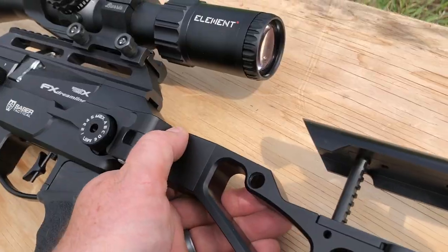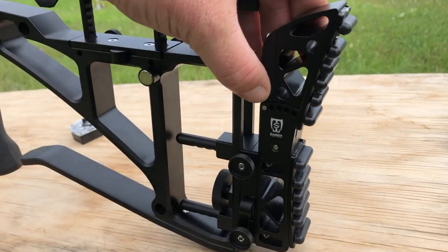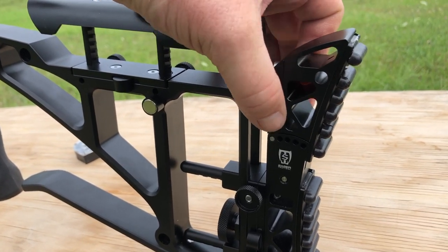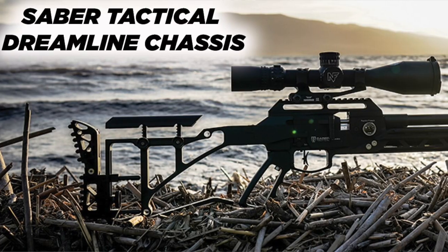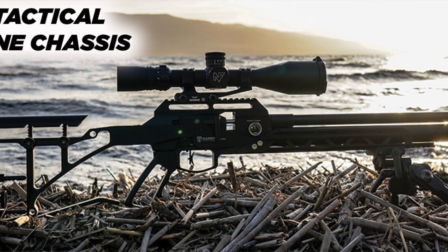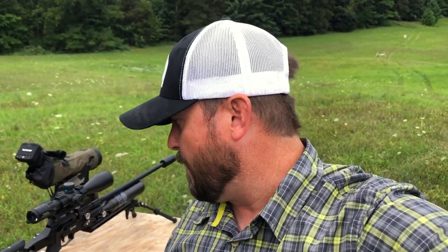With the Saber Tactical chassis, you have multiple accessories baked into one. You've got an adjustable butt stock, an adjustable cheek rest, an extended rail, and a bag rider. If you had to buy all of these accessories separately and string them together, you'd probably end up paying even more than what this chassis costs.